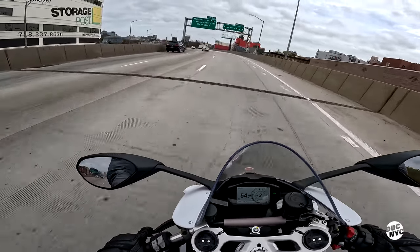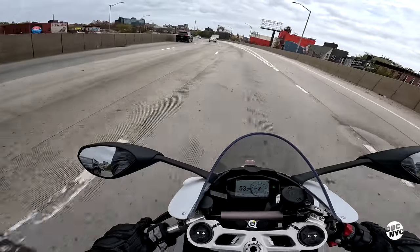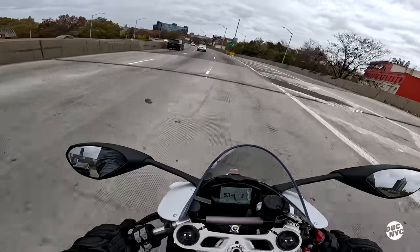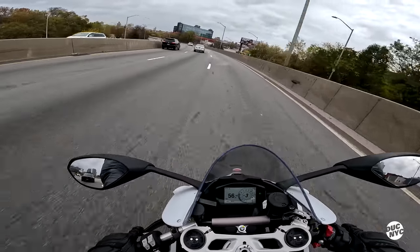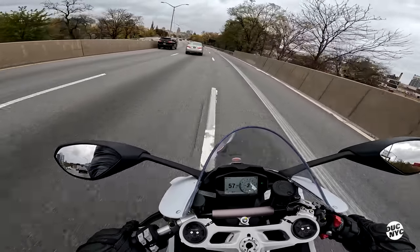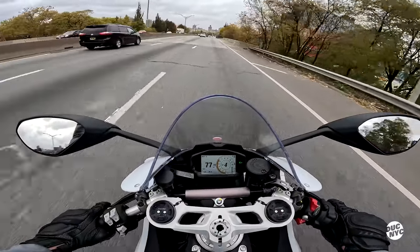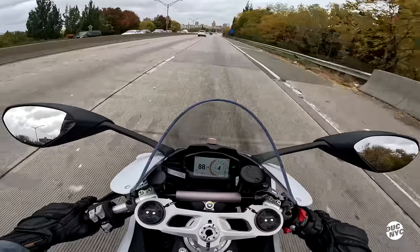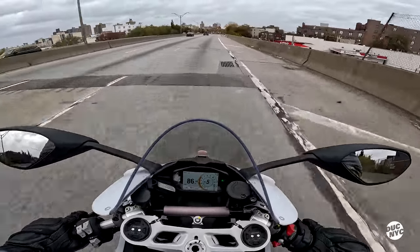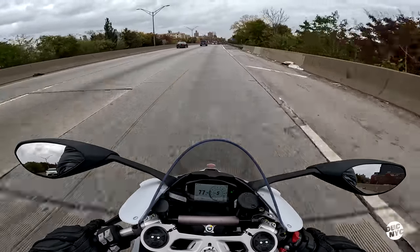I can't even figure out what is happening — this is another type of speed entirely. Can you imagine what a V4 feels like? And the quickshifter is just unnerving because you just keep feeding it power. Holy balls.